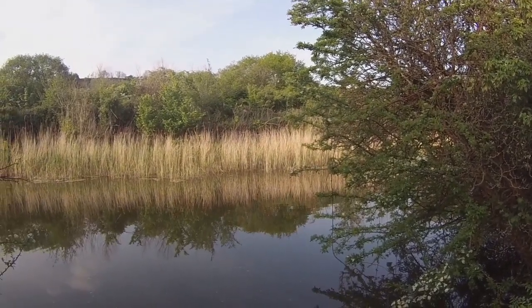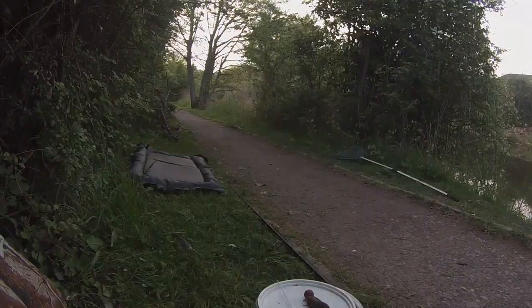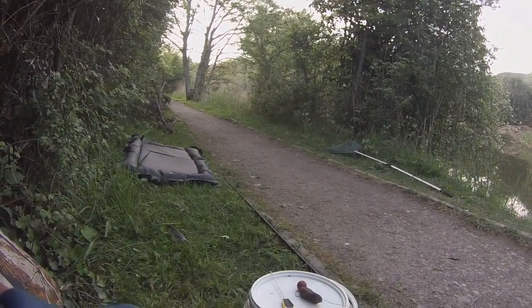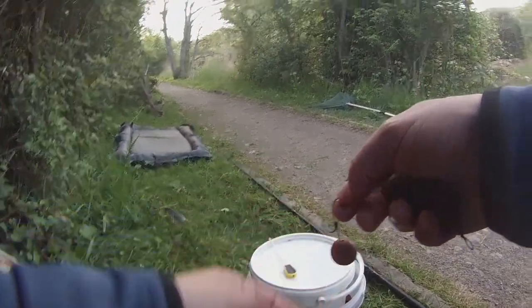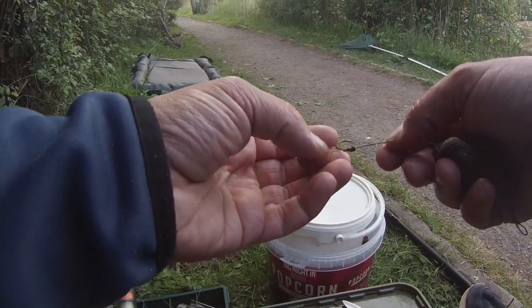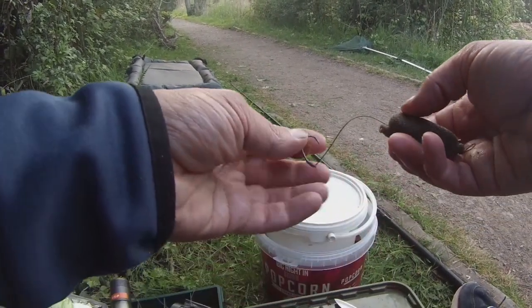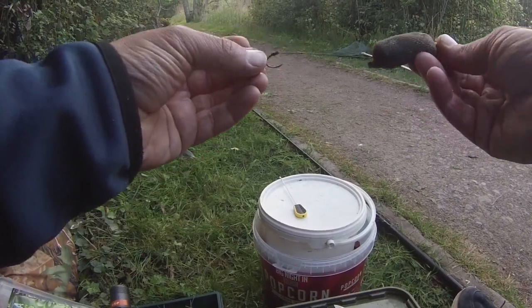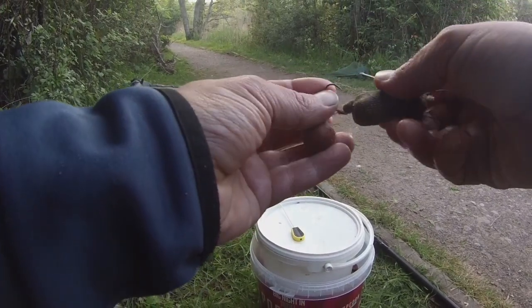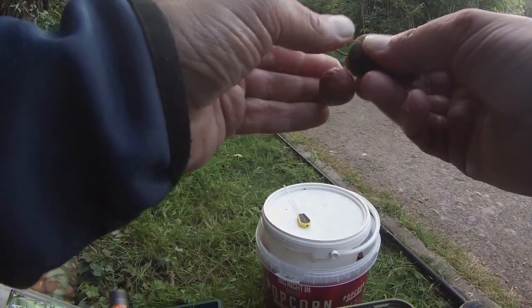No action yet, just about to set up the second rod. On that one I'll be using some 20mm Robin Red boilies, just on a standard hair rig - a D-rig style hair rig. That's on a size 4 crank barbless hook, to about five or six inches of N-Trap Soft. All I've done on there is got a loop on the end and put a stick mix on. Just going to rig that up, chuck her out, and see how she goes.